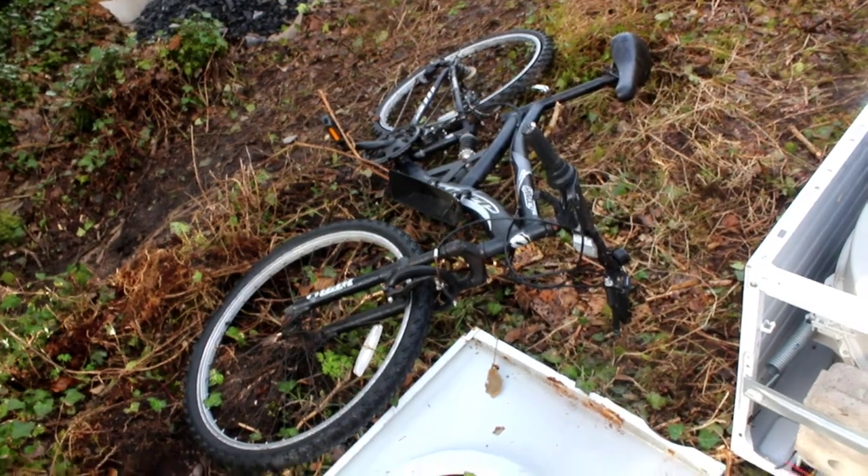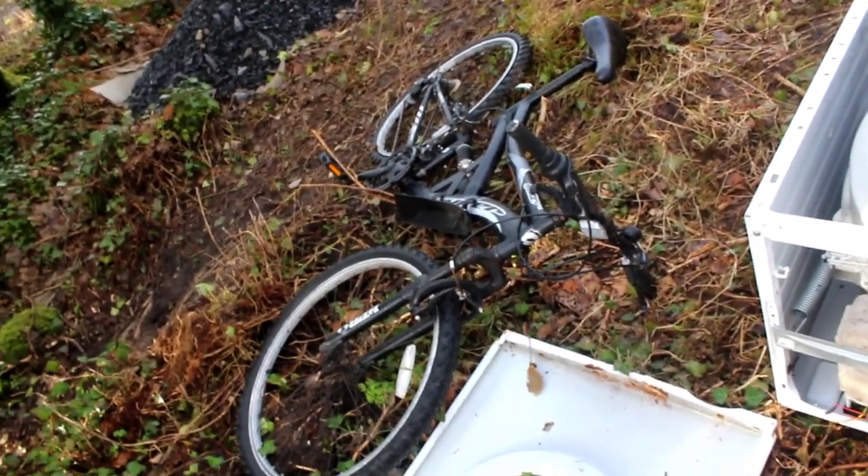We have no fuel for the generator right now, so we'll get that later. For now I'll focus on this bike and see what we can do.